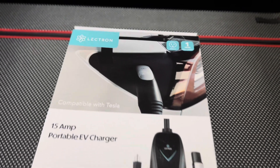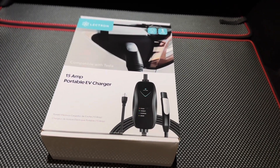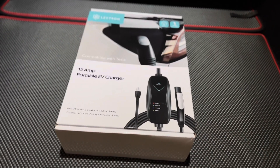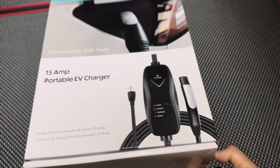So this is a level 1. They also sell a level 2 mobile charger as well. This is more of an affordable one. So let's go ahead and unbox this and take a look at what's inside.